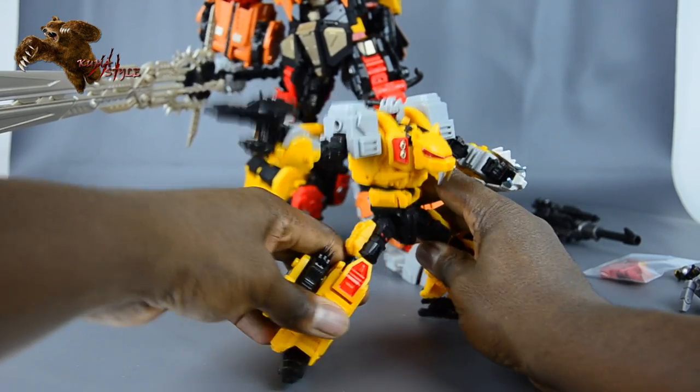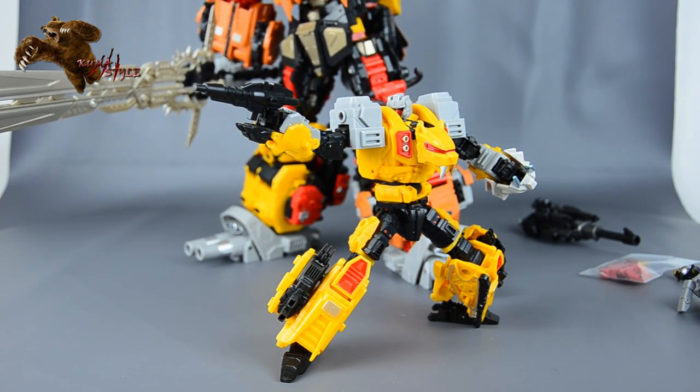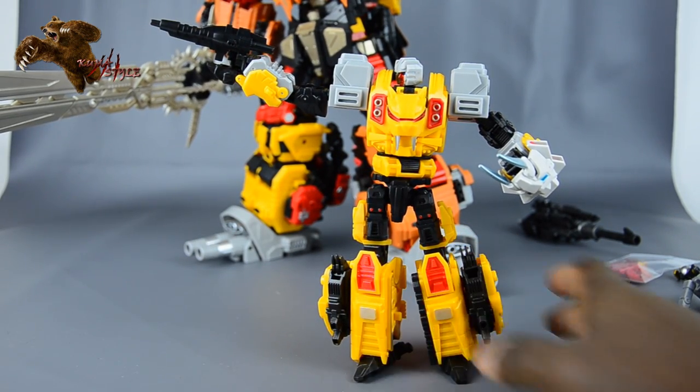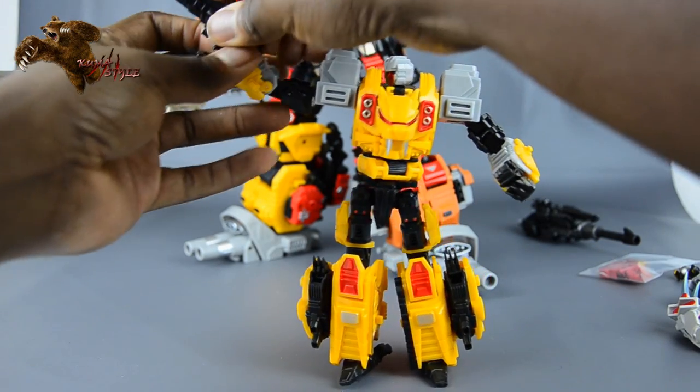There aren't many poses this figure can't do — it's just a good mold. Let's go ahead and get him transformed into his cat mode.